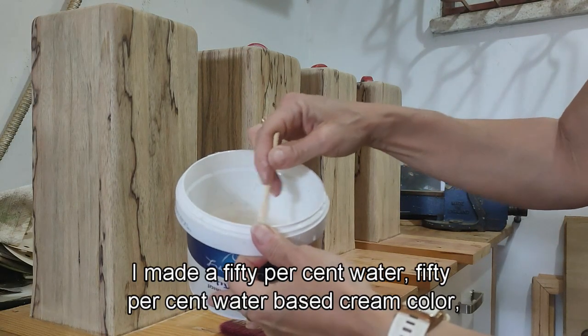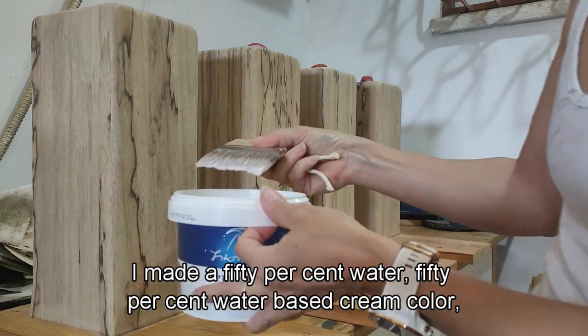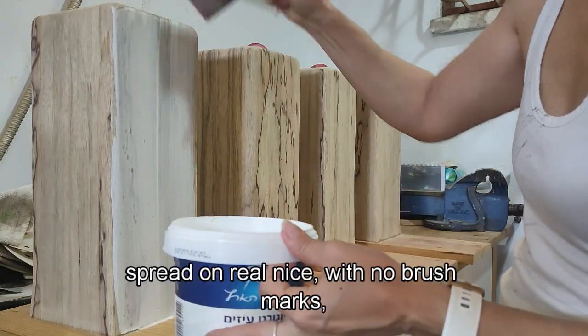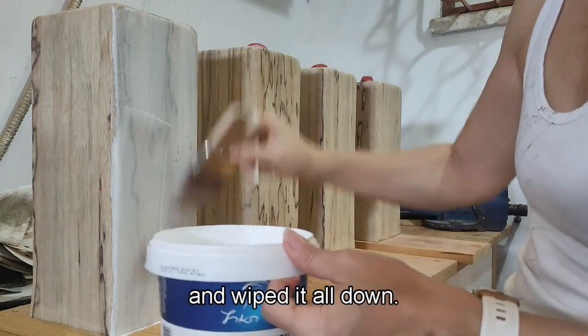I made a 50% water, 50% water-based cream color and made sure I got it spread on real nice with no brush marks, then wiped it all down.